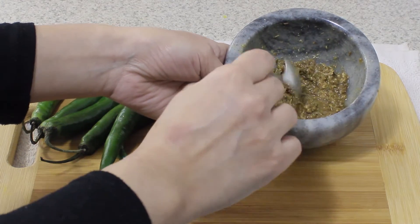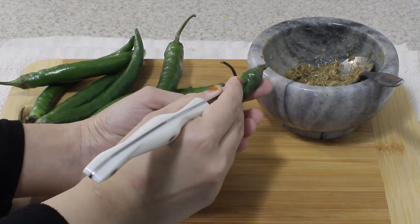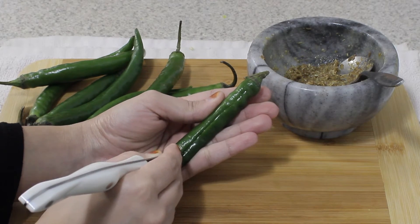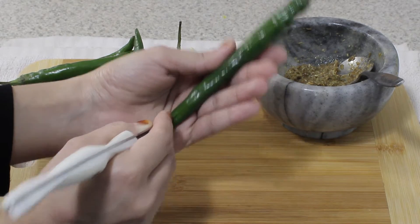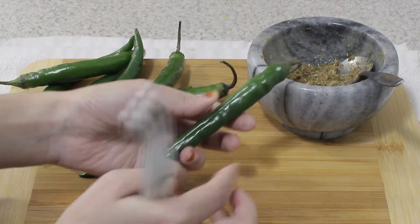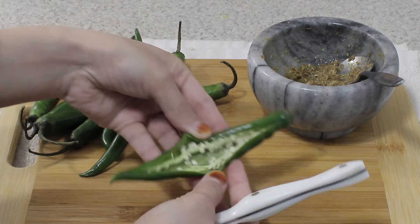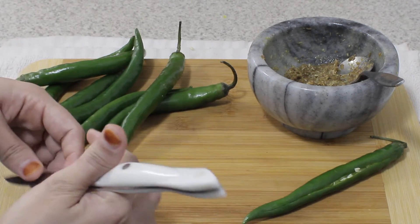To prepare the peppers, take a knife and, leaving a little bit at the top, make a slit all the way down — but stop just before you reach the tip, so don't go all the way down. Stop just before the tip and then open it up a little so you make a small pocket. Put it aside and do the same to all the other chili peppers.